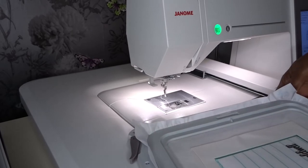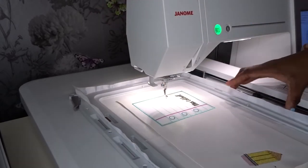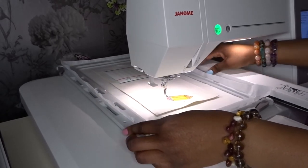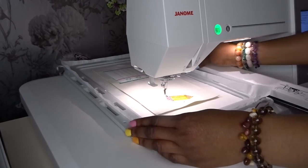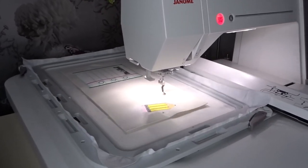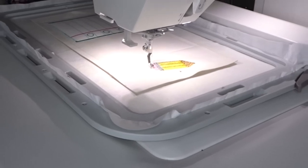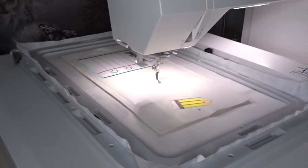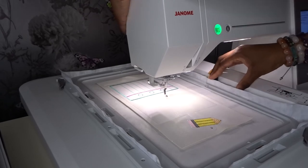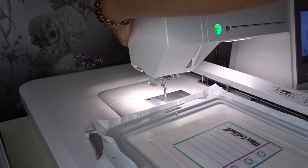I'm just going to return the hoop — and this is now going to be the final stitch. Okay, that is in, clipped in, and now we are good to go. I'm going to remove it from the hoop and take it to the table, and then we're going to finish off by cutting around it and adding the snaps.